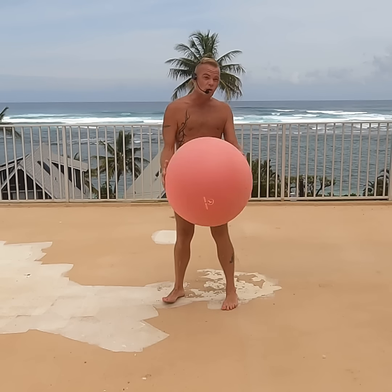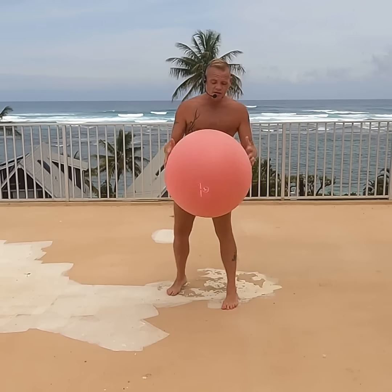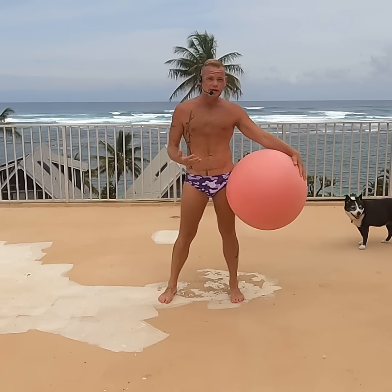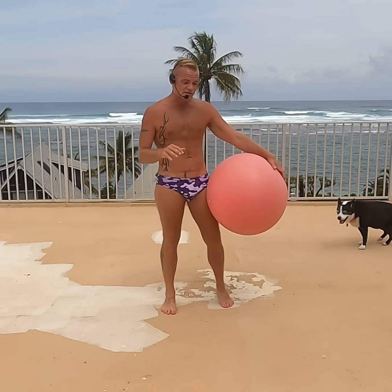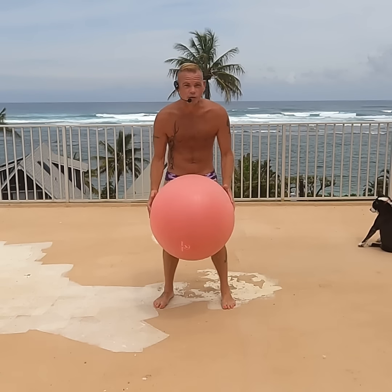So if you have a yoga ball already, go ahead and bounce along with me. But if you don't have a yoga ball, go out and get one. I promise you, this is going to change your life. I started this creating an upper body workout, but then it turned out to be an extreme full body workout. So this is the most efficient thing you can ever do if you're trying to work out at home.